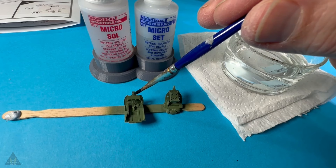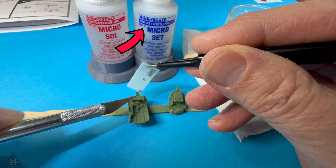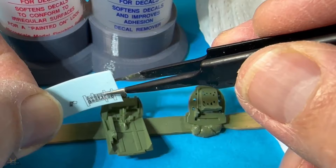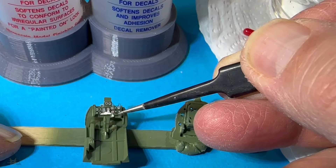At this point it's time to put on some transfers for the cockpit. I use Micro Set and Micro Sol — on the blue pot there's a number one and on the red pot there's a number two, so you know which goes on first and which goes on second. I like to use the blue and red double-ended brushes often given out with Revell kits, which makes life very easy when applying the transfers, as they colour-coordinate with the Micro Set and Sol.